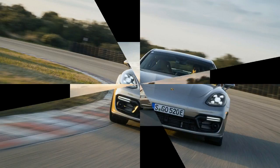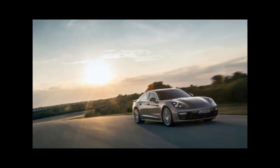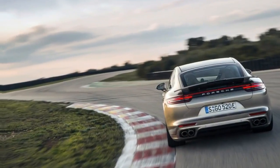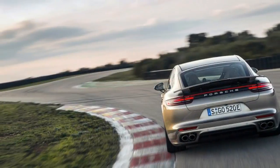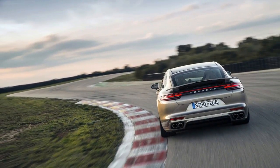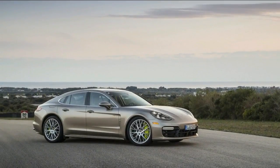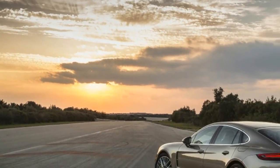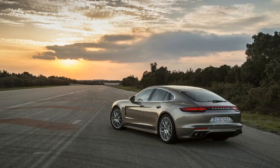Thanks to the gone-but-not-forgotten 918 Spyder supercar's high-performance hybrid system, and the less powerful Panamera 4 E-Hybrid that utilizes the V6, this isn't new ground for Porsche. Even so, company officials still want to ease people into the E-Hybrid edition. Think of the Turbo S E-Hybrid as the heir to the 918 technology and spirit, rather than a ploy to cut emissions on their most potent and expensive Panamera.